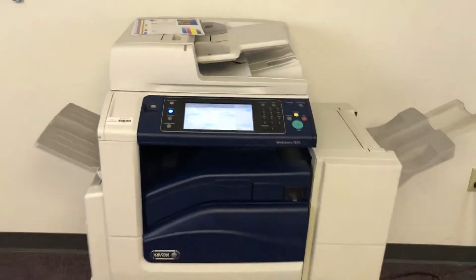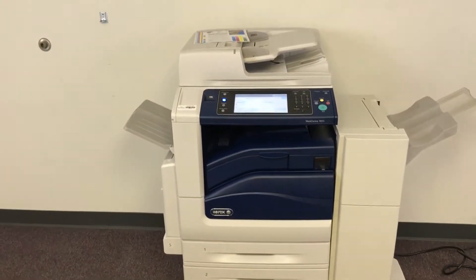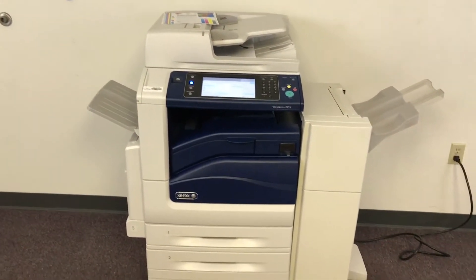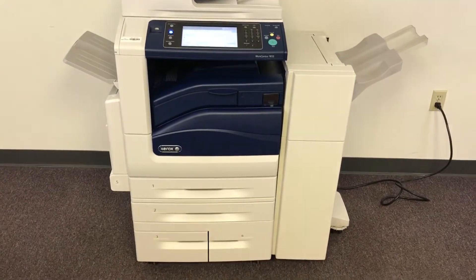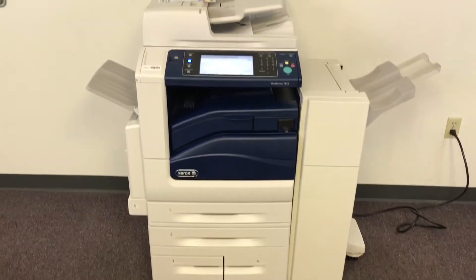This machine is a Xerox WorkCenter 7855. It's a 55-page-per-minute multifunction color copier with network printer, network scanner, and it also has fax. It has five paper trays, four on the front plus the bypass on the left, and comes with the upgraded stapling finisher.